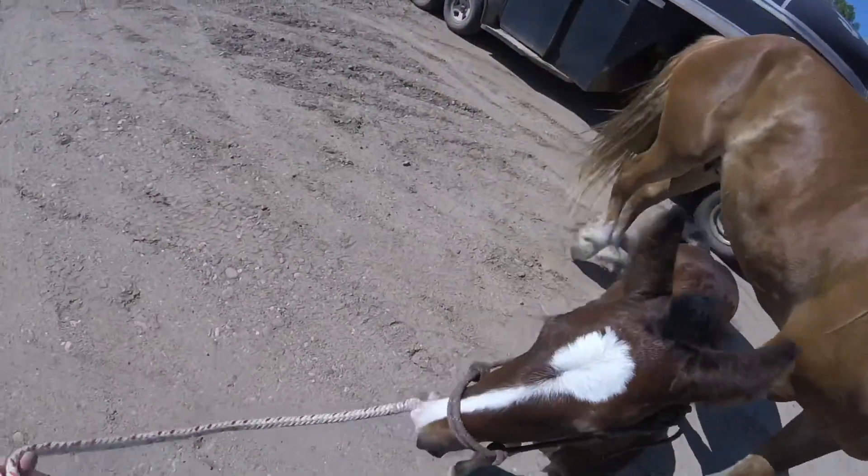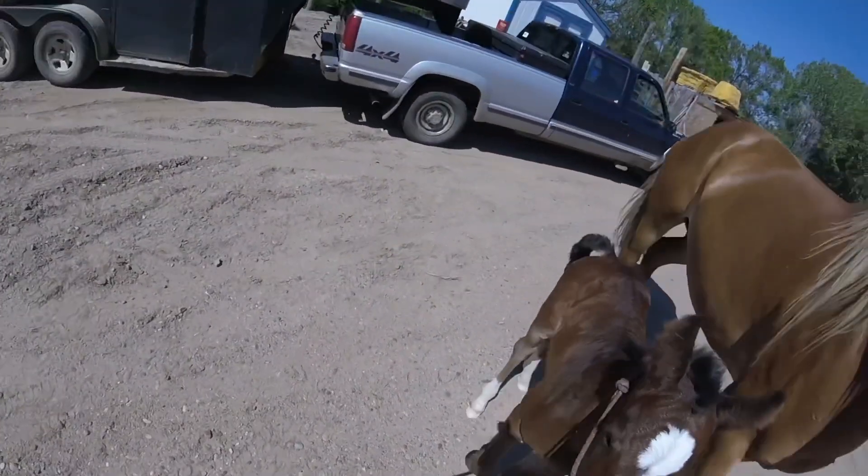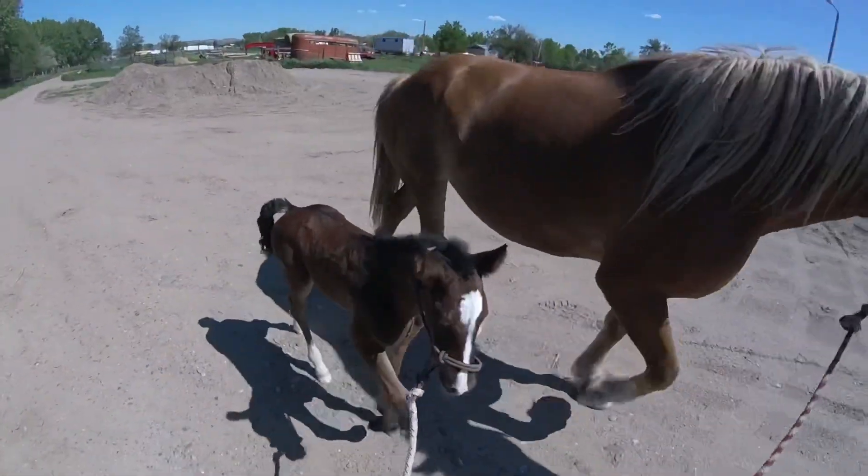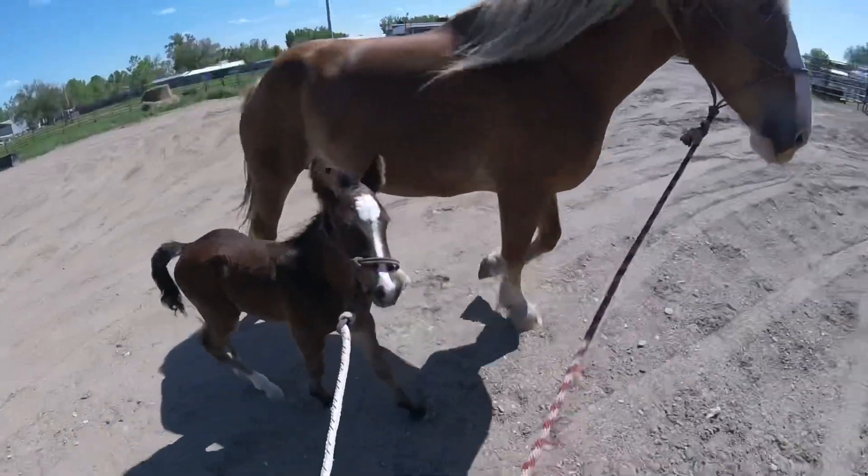Today's Thursday, she was born Sunday, so she's not even a week old yet. And she's got a really good understanding of what I want from her here. It's awesome.